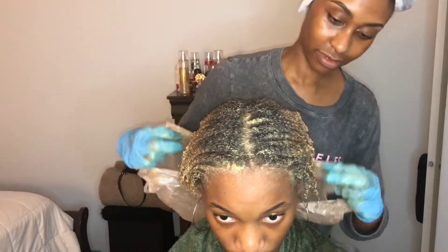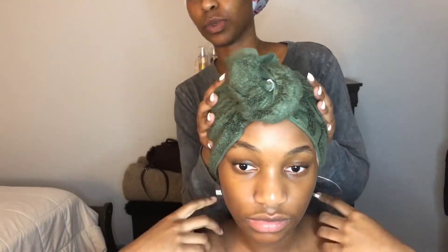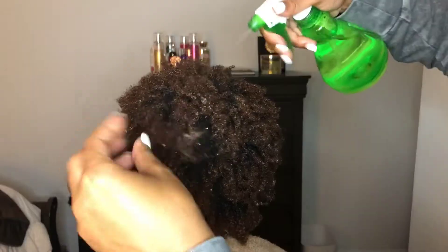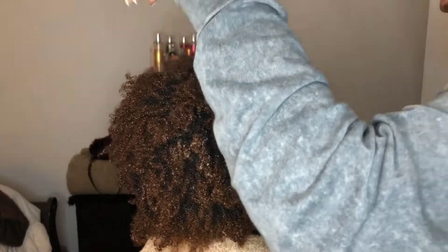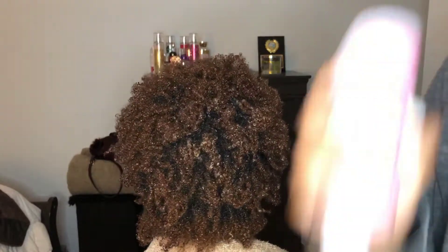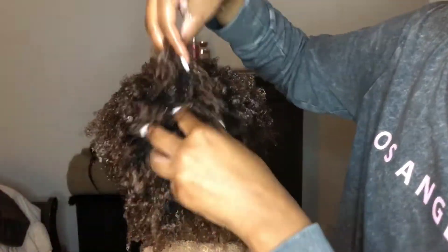We're going to put a grocery bag on — I didn't have any more shower caps, so that's what we're doing. We let this sit in your hair for about two hours; the more the better. This is her hair right after the treatment, no product whatsoever, and you can tell those curls are just popping. The camera does it no justice, but those curls were so juicy and moisturized.